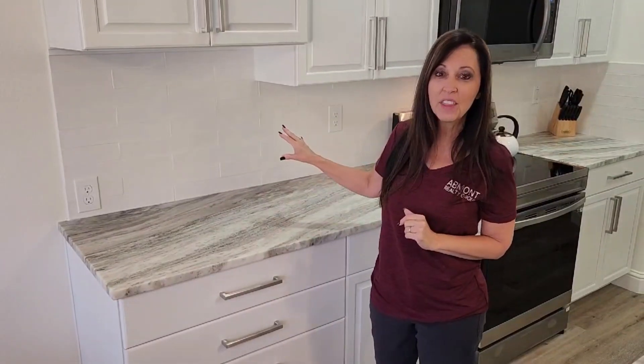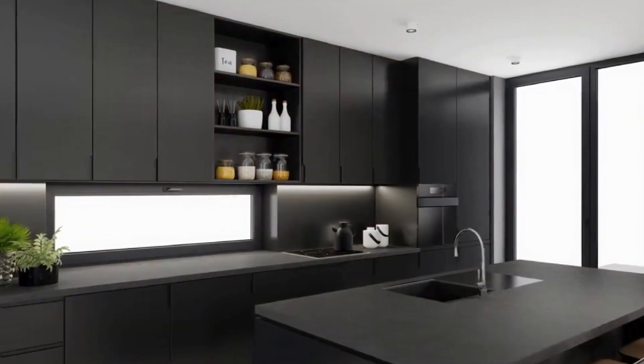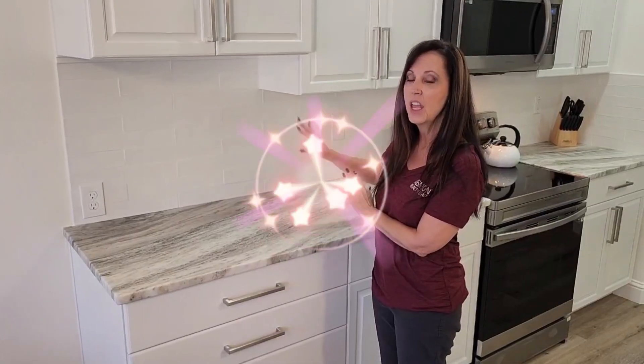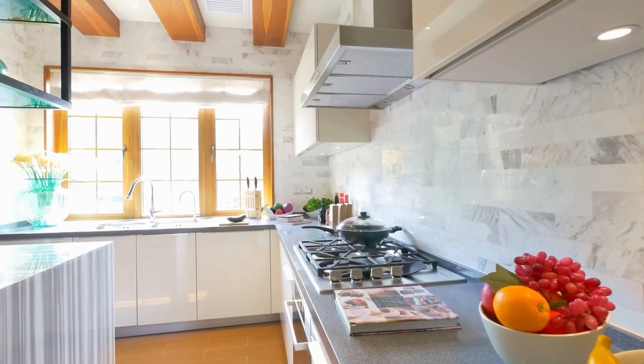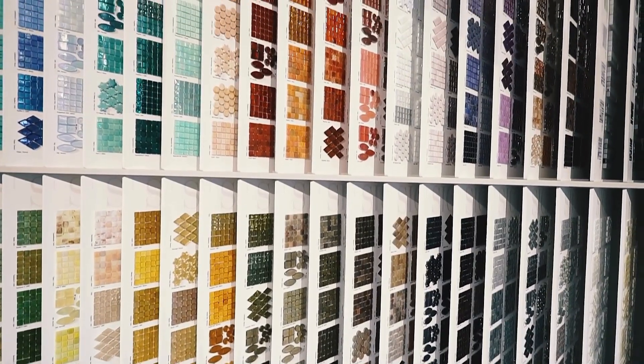With the backsplash, have fun with it. If you're going to go with neutral colors for the tops and the bottoms and you want this to pop — what we did is we went to Home Depot, had an issue with the delivery, so we went to a local shop where I could choose from, and I was in there for hours. It was so much to choose from, but because of this we went with a basic tile.